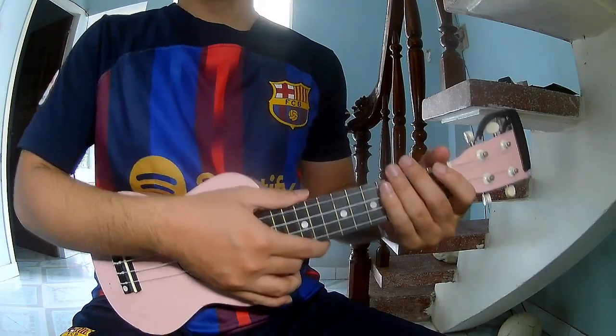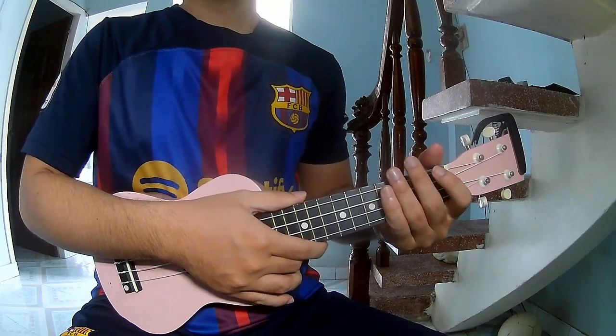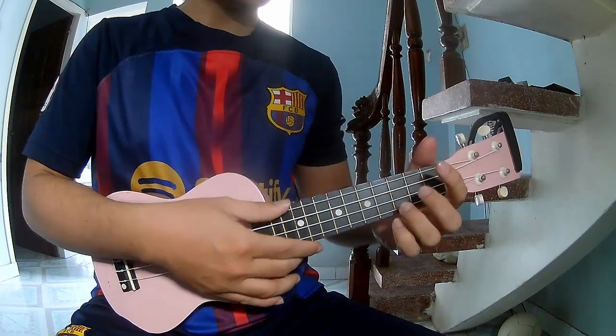Hi everyone, today we'll share how to play Euclidean, the driver by Monex King. Those two chords — the chords of this song are...